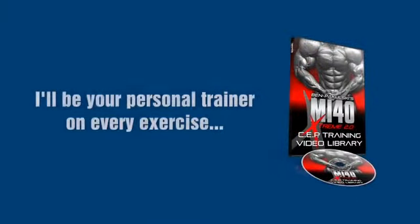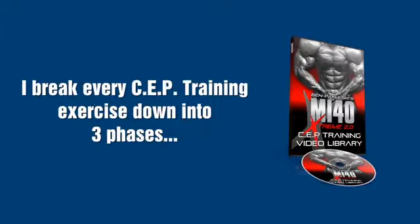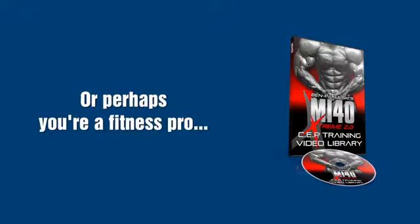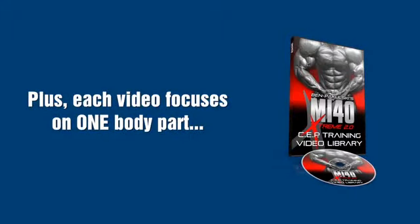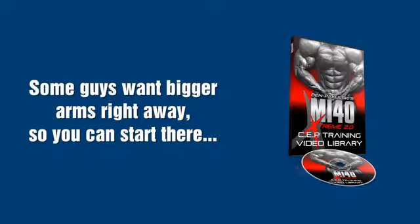That's not all you'll be receiving today. I also want you to have private access to my MI40 SEP training video library. I will be your personal trainer on every single exercise so you can be 100% confident you're doing SEP training to get all the benefits. The library offers a lot more than that — I break every SEP training exercise down to three phases, just in case you're starting out, fairly experienced, or perhaps you're a fitness pro. Everyone from newbie natural to pro athlete is covered. Each video focuses on one body part so you can pick and choose the body parts you want to focus on.